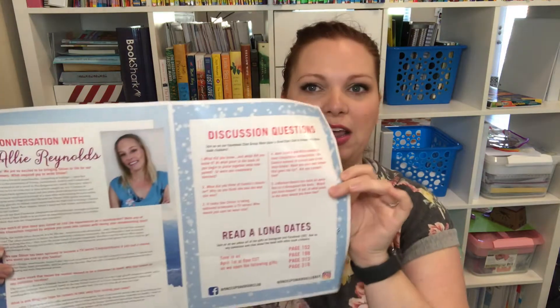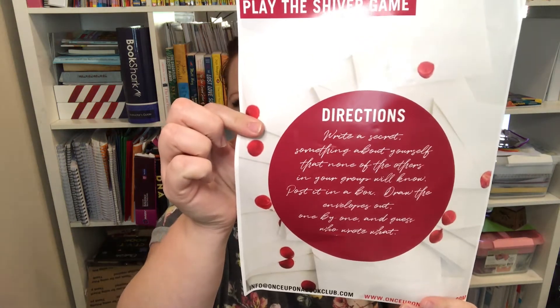Next we have a little catalog magazine thing that has the cover of the book on it. There's usually a little Q&A with the author, discussion dates for when you can get online — sometimes the author is there, sometimes it's just a discussion. I've actually never done the discussions before. On the back it has something fun that goes along with the book — sometimes it's a recipe, sometimes a Spotify playlist, and this one has a game that came from the book.